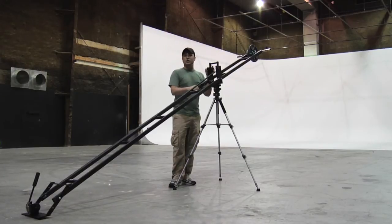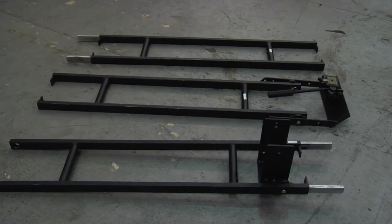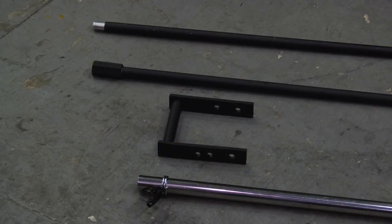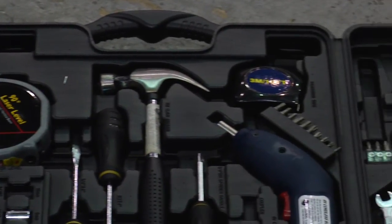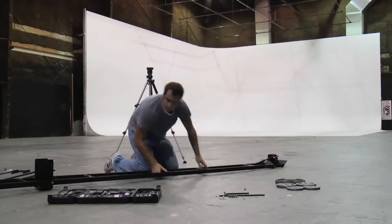And now we're going to show you how to build this thing. First, make sure you have all of your parts laid out in a nice, orderly manner. Make sure you have your weight so you can counterbalance the jib as you're building it. Make sure the body of the jib is laid out so that you can see clearly all the parts and pieces — you don't want to lose anything or find that you don't have what you need. Make sure you get yourself a basic tool kit with hammers and screwdrivers, and you're going to need a heavy-duty tripod. Now, this is how we're going to build it.